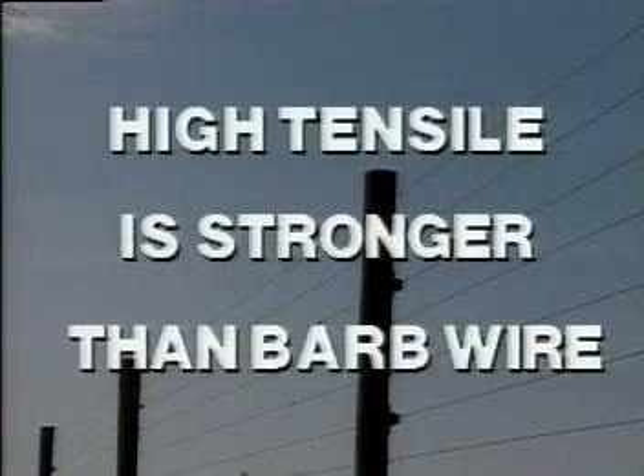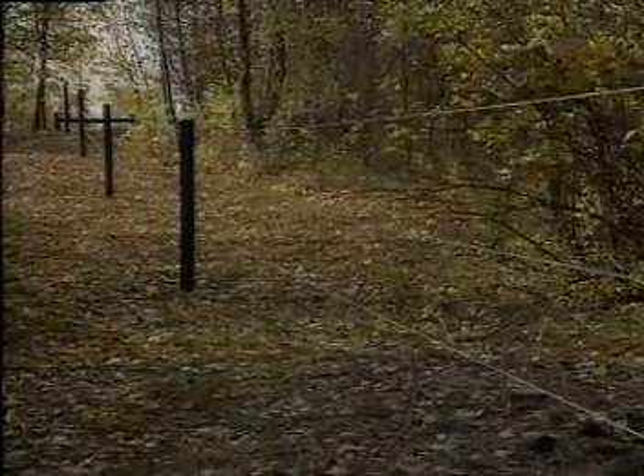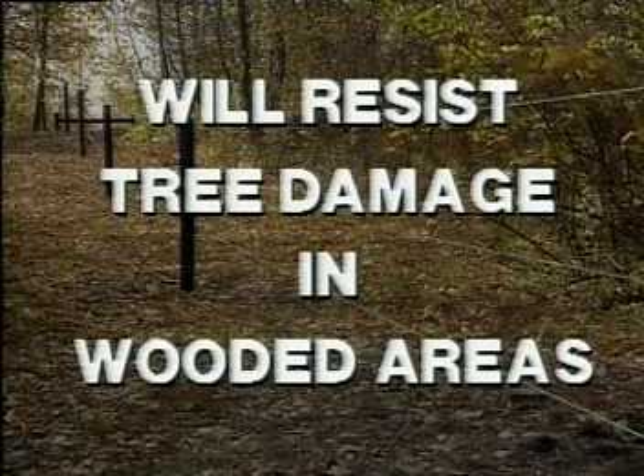High tensile fencing is stronger than barbed wire by up to a 50 percent margin with a breaking strength of about 1800 pounds. From time to time trees may fall on the fence, and when removed the fence will bounce right back with minimal damage if any at all.